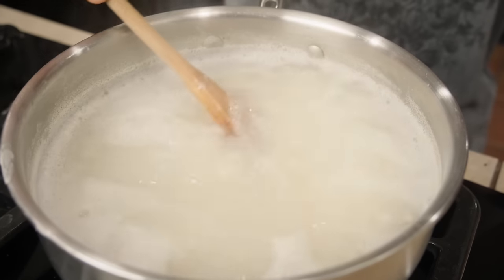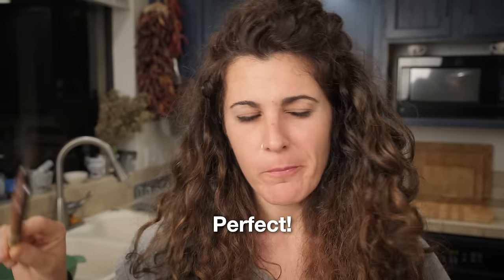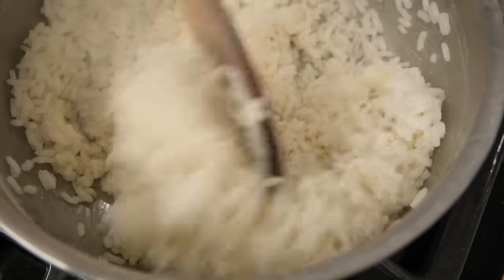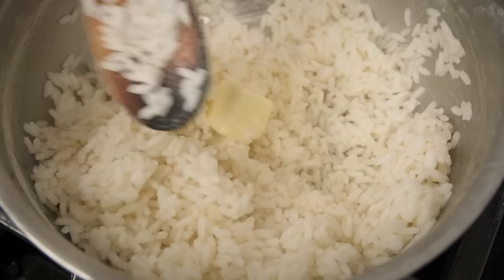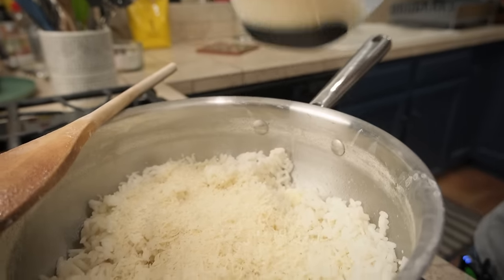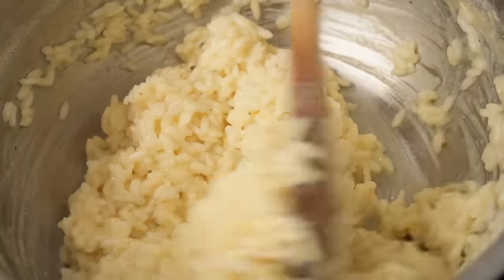I'm using parmigiano but feel free to use pecorino or a mix of both — it depends on what you like most. There's no rule for cheese; use as much as you want. On very low heat, add some butter and mix the rice very, very well, then add the eggs and mix very well with as much cheese as you want. When the rice is creamy like this, we are ready to eat.